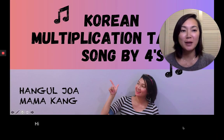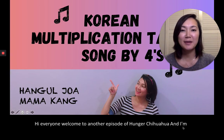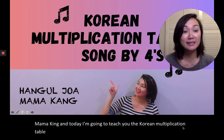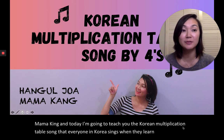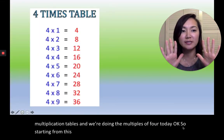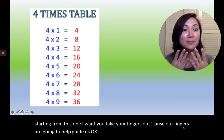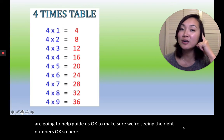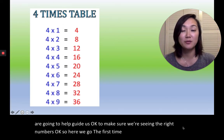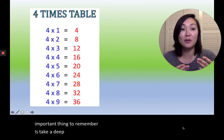Hi everyone, welcome to another episode of Hangul Chua. I'm Mama Kang, and today I'm going to teach you the Korean multiplication table song that everyone in Korea sings when they learn their multiplication tables. We're doing the multiples of four today. Starting from this one, I want you to take your fingers out because our fingers are going to help guide us. The most important thing to remember is take a deep breath before you sing the song, because we're going to have to sing this song all in one breath.